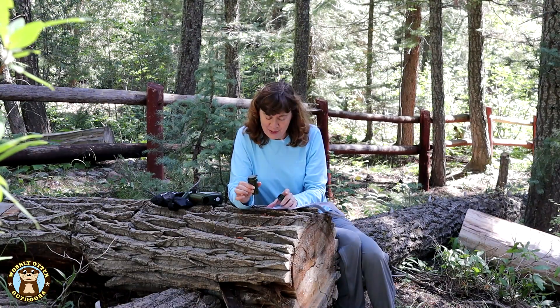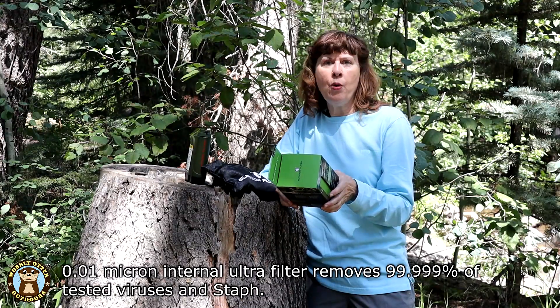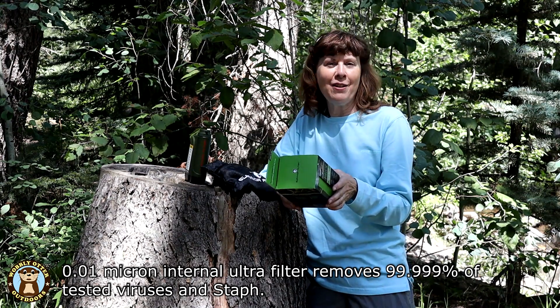The top-most filter, the one with the output on it, can be reused up to 100,000 liters. It is 0.01 microns and is designed to remove 99.999% of tested viruses and staph.